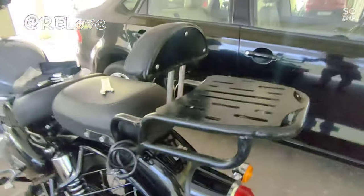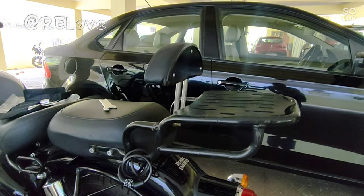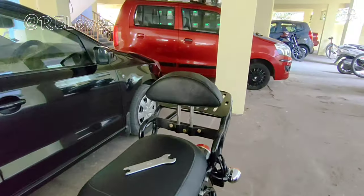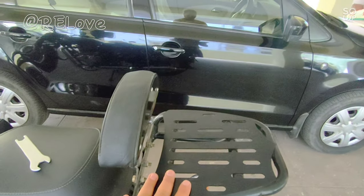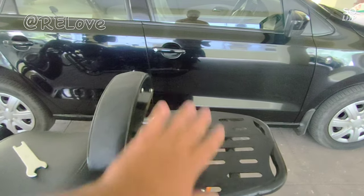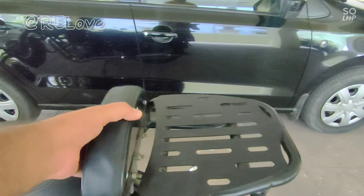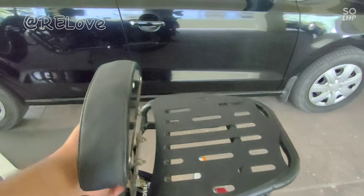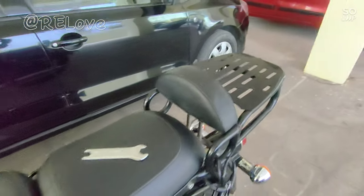If you are going on a long ride and you can't reach the back, you can support your back with this. When I put the bag on this carrier, I set the ropes with straps, and with the backrest you get support, making the back comfortable.